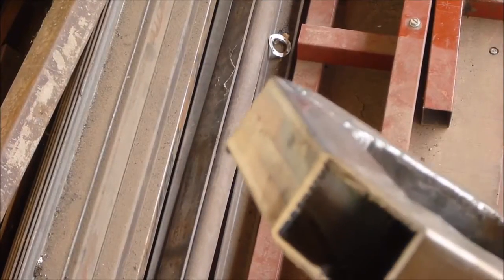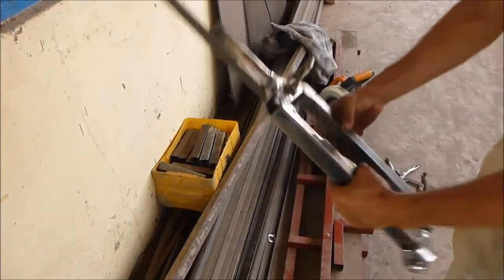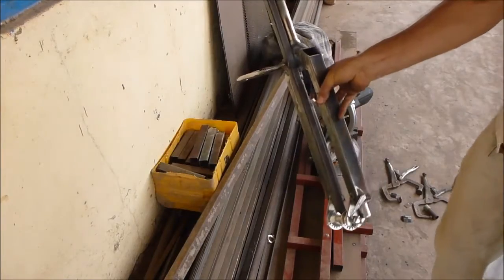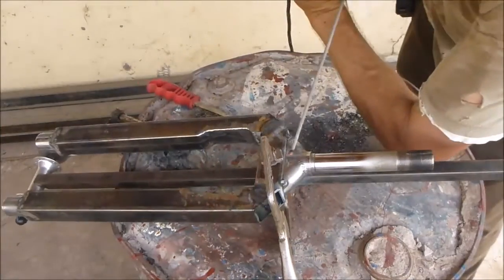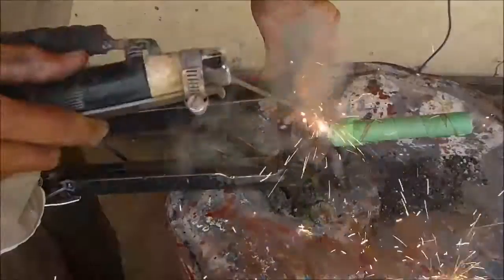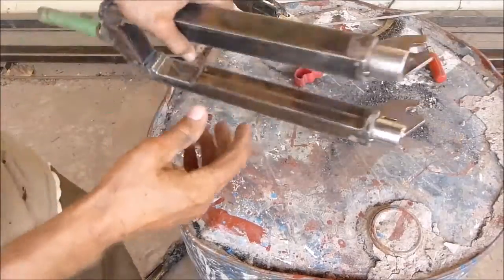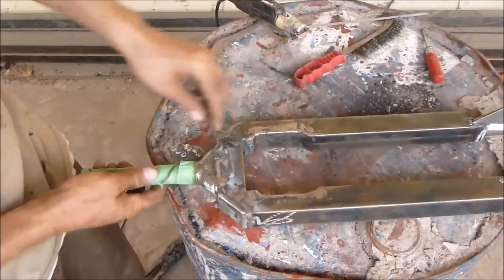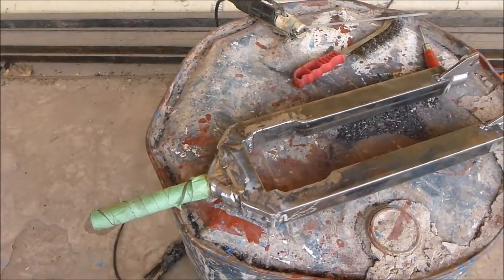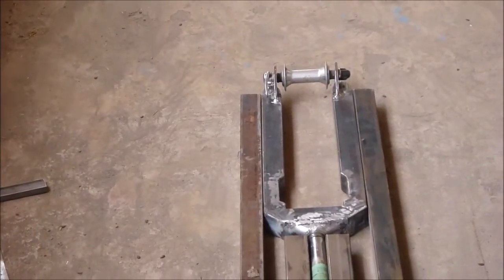Another advantage here is now I can weld those inside corners. I'm going to put it on a little jig here to line up the fork. Now I just need to finish these welds around here, do a little bit of welding and then clean it all up with a flap disc. I put the wheel in and I was worried that it wasn't lined up right, but I think it's pretty good.